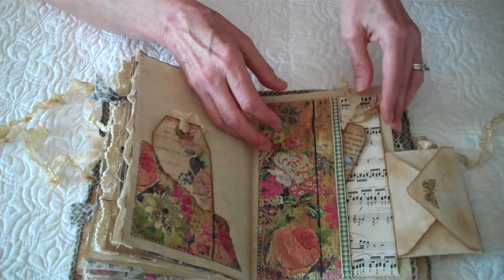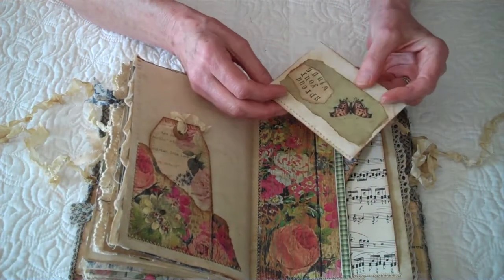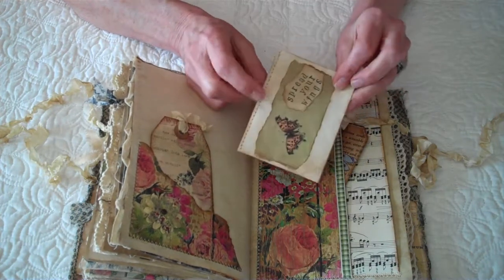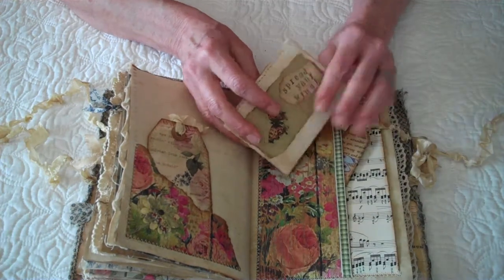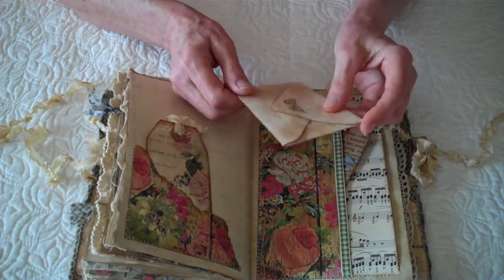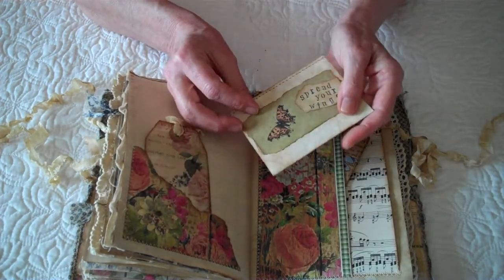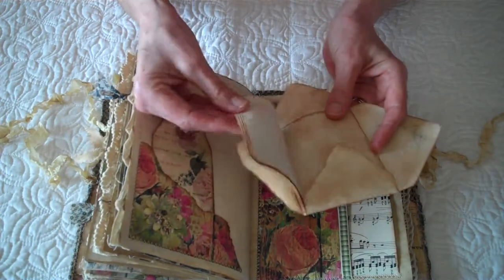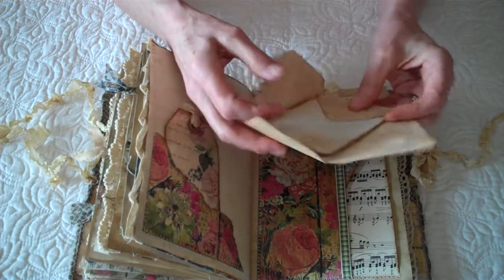This here was inspired by Tracy Fox. I love her videos and I think she's so creative — every time I see one, I have to make an attempt. On this, I hope you don't notice, but I think I got this backwards. But nonetheless, it opens up and has a few added pages.